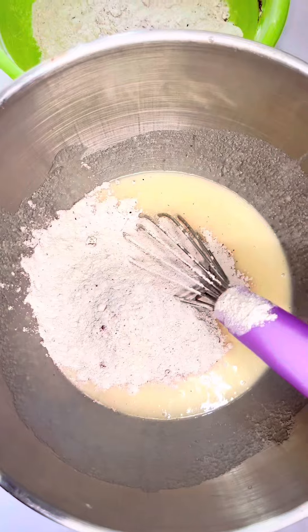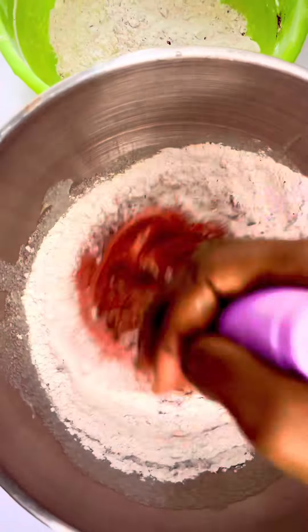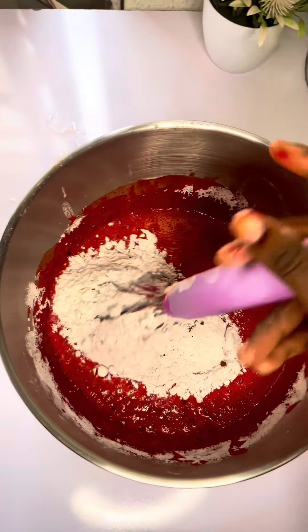You're going to alternate the dry ingredients with one cup of milk. Please do not mix while doing this. Preheat your oven for 15 to 20 minutes.